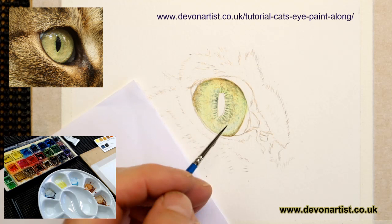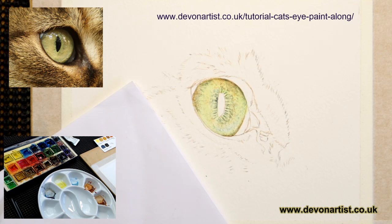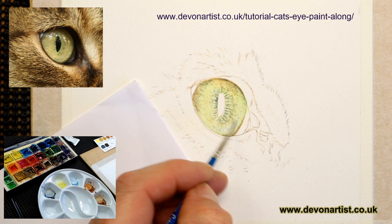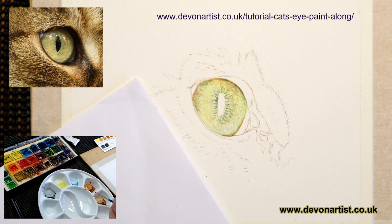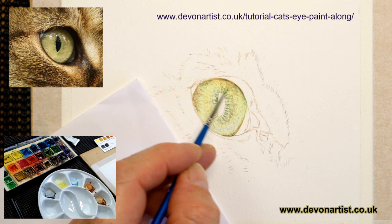Now I'm going to lift this off on a clean damp double zero brush, just around these areas to knock it back a little bit. Tap the water off your brush before you do it so it's not too wet, otherwise you could just blur everything together. You can put the odd tweak here and there with a bit of burnt umber and burnt sienna into some wet paper, just gradually building that up. Now I'm going to think about adding the darkest colour.